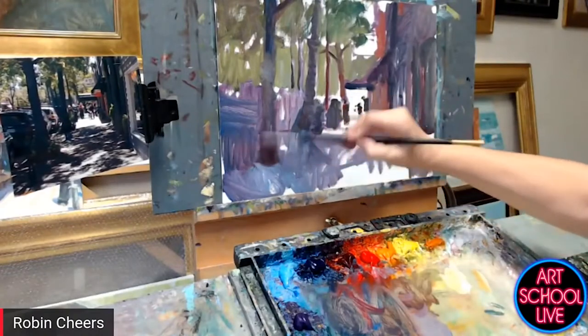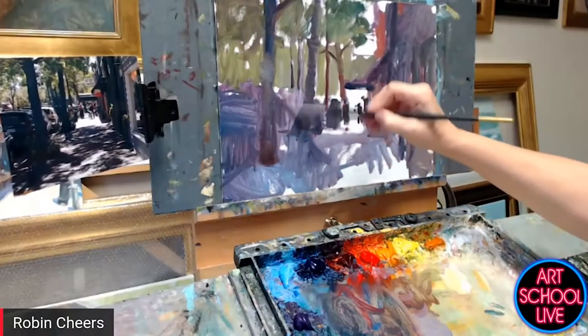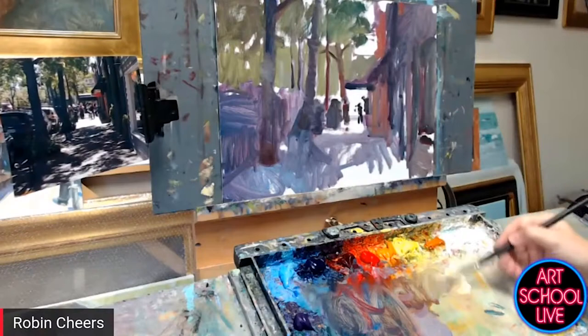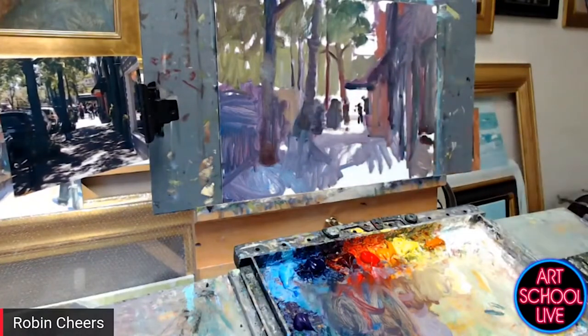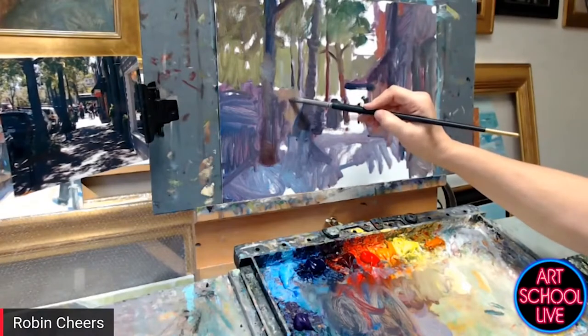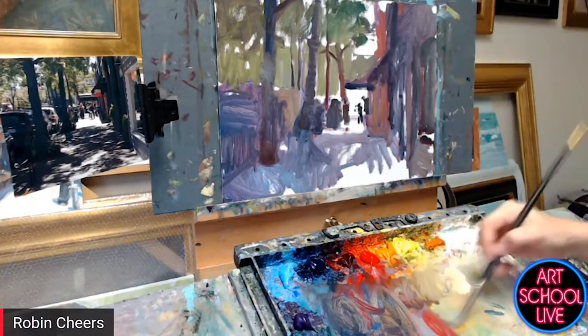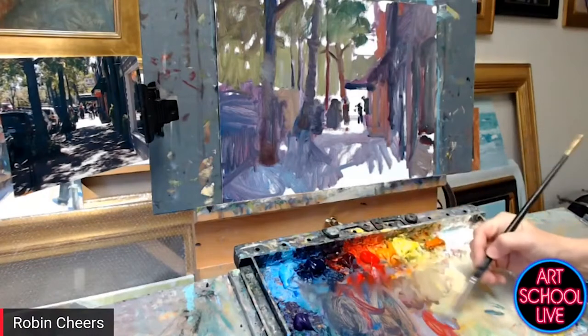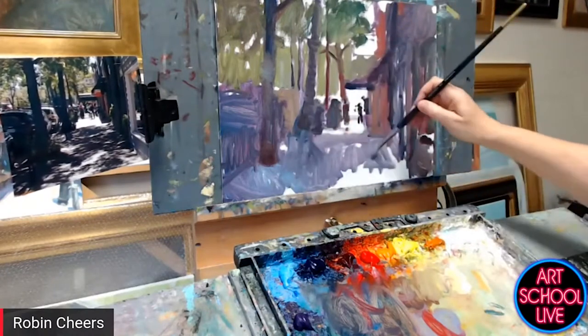Everybody's going to be wanting to see me resolve some of these things. Parked cars are always a challenge but again they're just shapes. There's kind of a Jeep-like vehicle over here — it's a little lighter, but I'm still keeping it in the middle to lower value range. I don't want to put anything in that's too bright yet. I'll save accents for later. For the most part I want to be sure I'm holding the correct values in the big shapes.